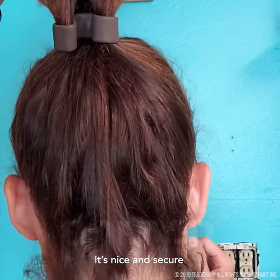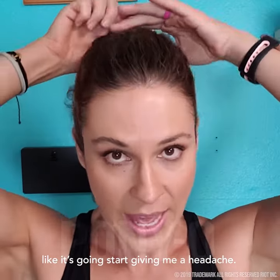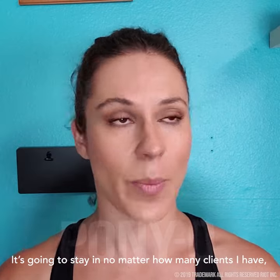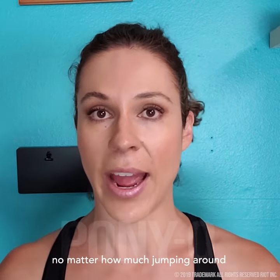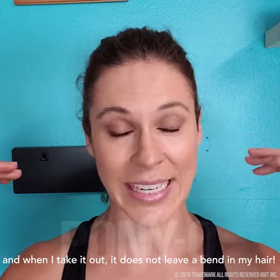It's nice and secure but it doesn't feel tight like it's going to start giving me a headache. It's going to stay in no matter how many clients I have, no matter how much jumping around, and when I take it out it does not leave a bend in my hair.